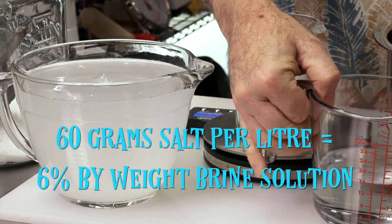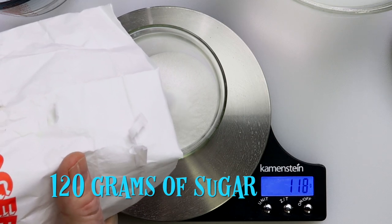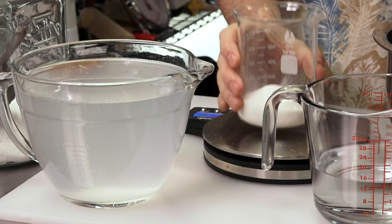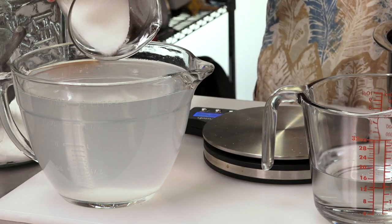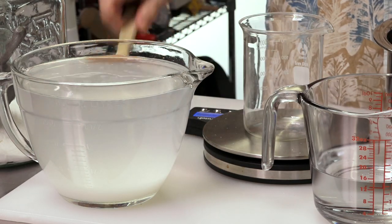That gives us a 6% by weight brine. But we're not quite done yet — I'm going to add 120 grams of sugar now. You can add a little more if you like; it's up to you. I'm doing a 1 to 1 ratio. Just don't add the sugar to the water before you top it up to 2 liters.